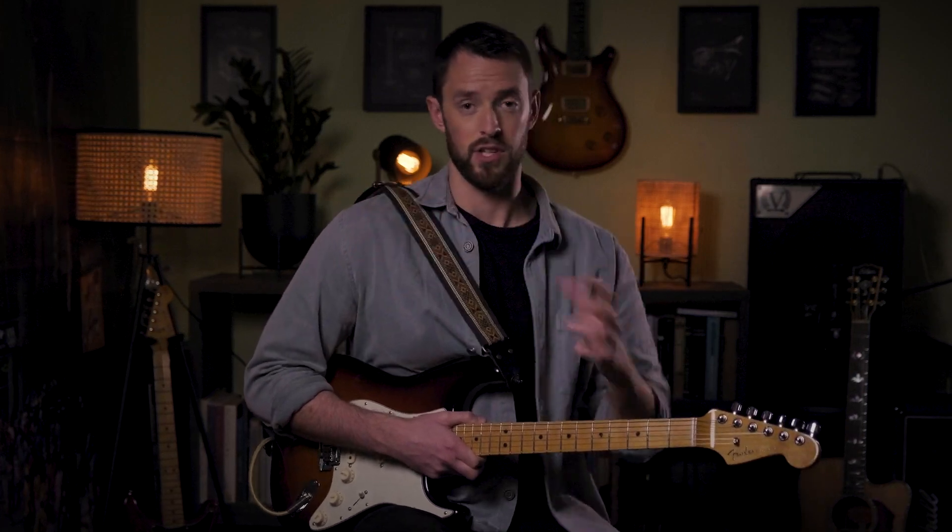If you want to create an Albert King style vibe in your solos, I would recommend including the Albert King box in your playing. This is a five note box which you're going to find in the top of the second shape of the pentatonic scale.